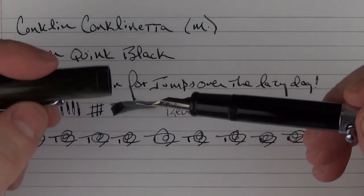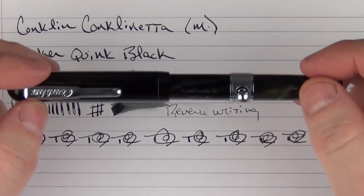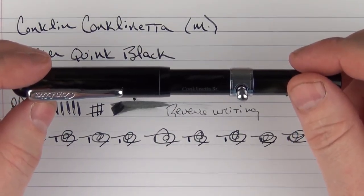Thanks again go out to Igor for the loan of his brand new pen — this will be on the way back out to you. I appreciate you guys watching, and I'll talk to you later.